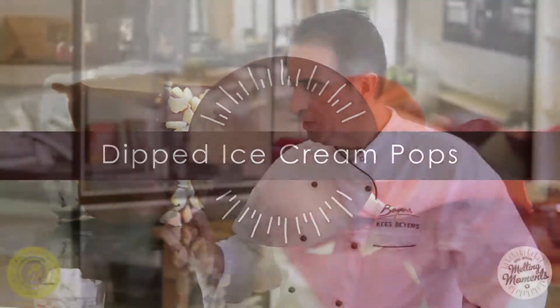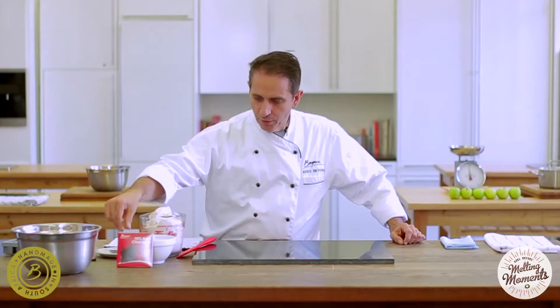Ingredients needed: one liter of ice cream, 80 grams of 70% dark chocolate, and a little bit of vanilla extract.